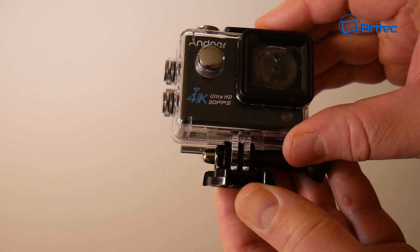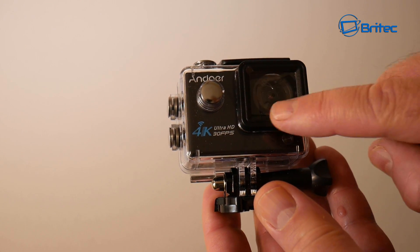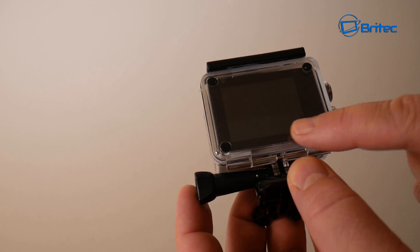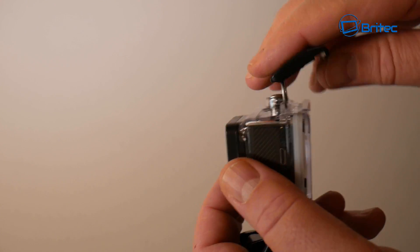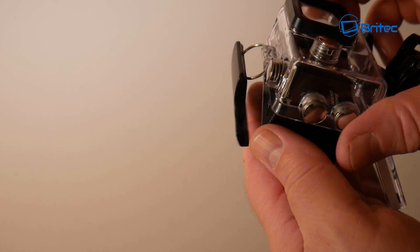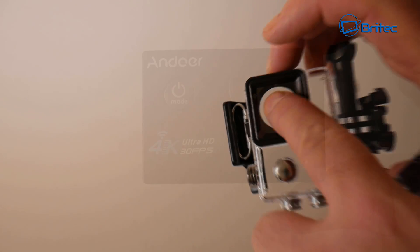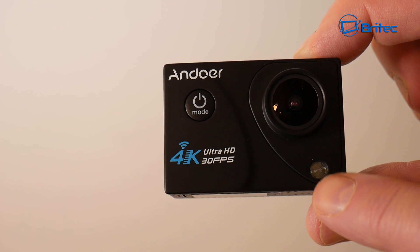As you can see, you've got the 4K 30 frames per second on here. There's a little mounting bracket, the Andor name, and there is your lens - you will need to remove the lens covers once you get this. These are your navigation buttons on the side and your power button or action button when you want to take snapshots, and there is your two-inch LCD screen. The waterproof housing is rated up to 30 meters - I've used these before underwater and they're perfectly fine. There is a lens here; you want to keep that clean to get really good quality picture. The lens is a 170-degree HD wide-angle lens with a 17-megapixel CMOS sensor.